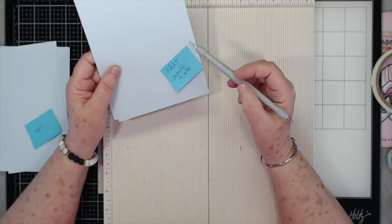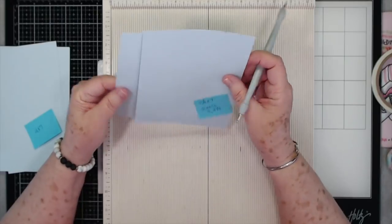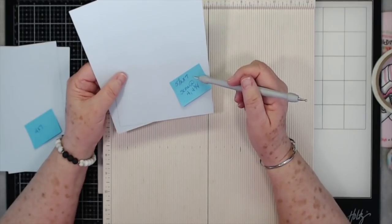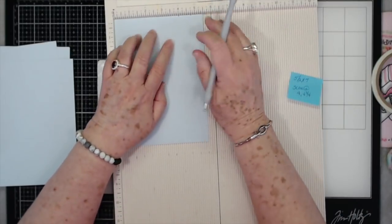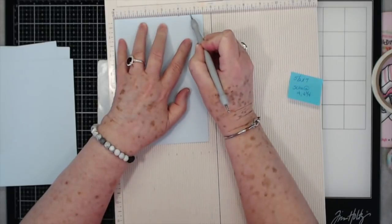You're going to need two pieces of cardstock — the thicker the cardstock, the better. This is five and a half by seven. You're going to put them in your scoreboard on the short side, at the five and a half side, and you're going to score at four and at four and three quarters.